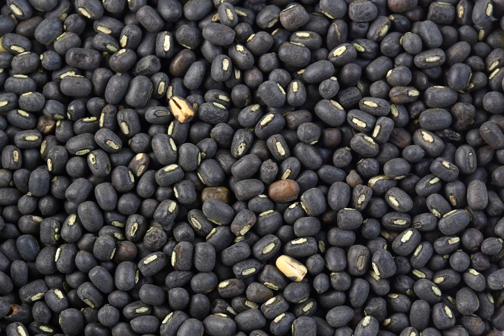Notable varieties include Pant U-13, JU 2, Type 9, Barka, Gwalior 2 mutant varieties, CO1 and Sarla spring season varieties, and Prabha and Asha 4. The first urad bean variety developed was T9.